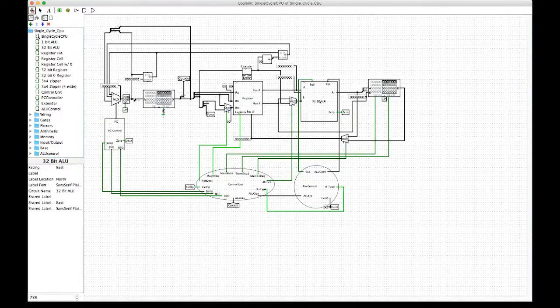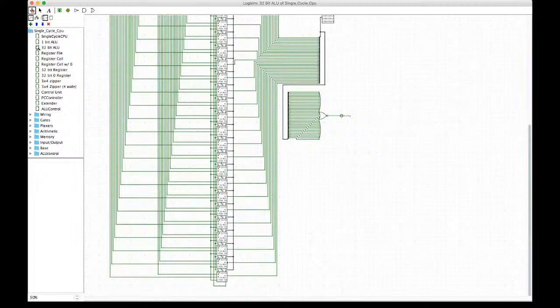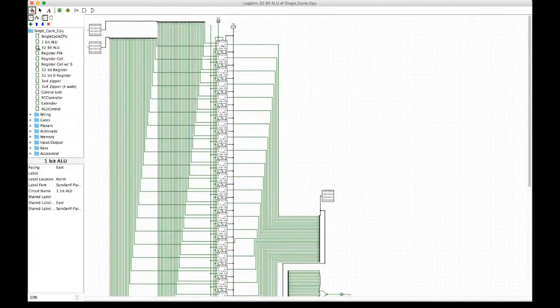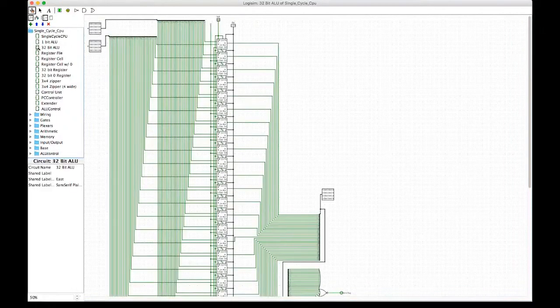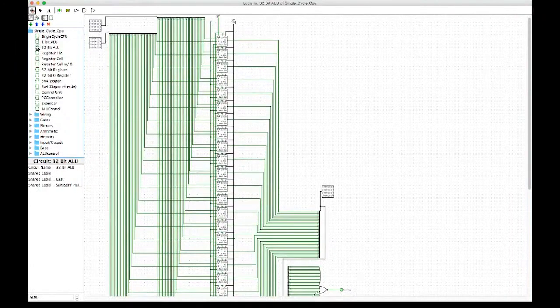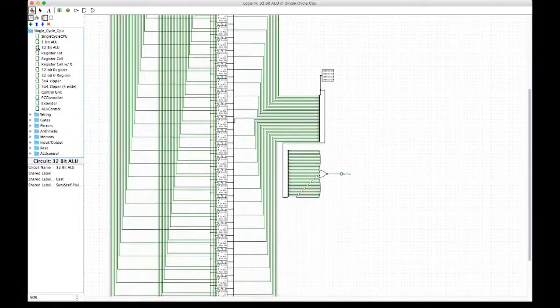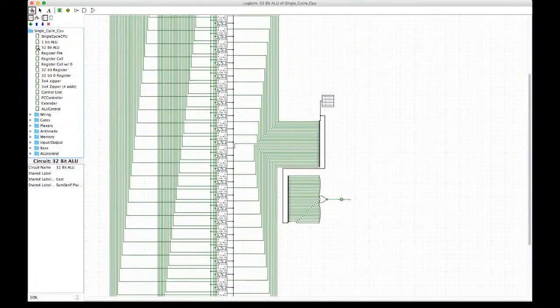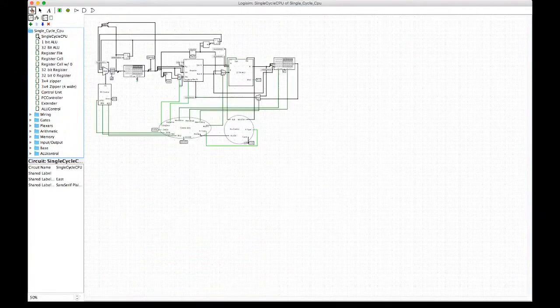Next we're going to look at the 32-bit ALU we designed. We did 32 1-bit ALUs, which is a lot, but there's a zero flag to show when the result is equal, and we wired them all together. In the 1-bit ALU, we have AND, OR, XOR, NOR, and an adder with a subtract bit for 2's complement — a bit flips and then adds 1 to give the 2's complement. These all feed into a multiplexer controlled by the ALU control, and output into a 32-bit register. The zero flag ticks when both inputs are equal, which helps with our branch operation.